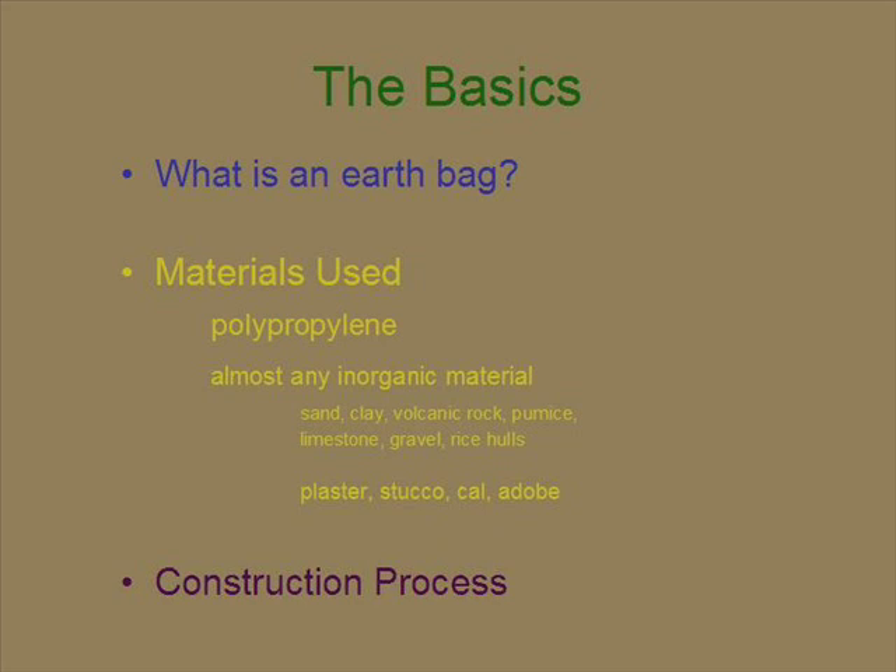To cover it, after you build it with these big earthbags, you use plaster, stucco, cob, or adobe. You can use cement, but it's obviously not sustainable. They're all basically water and some pulverized inorganic material mixed together to form a plaster-like substance.